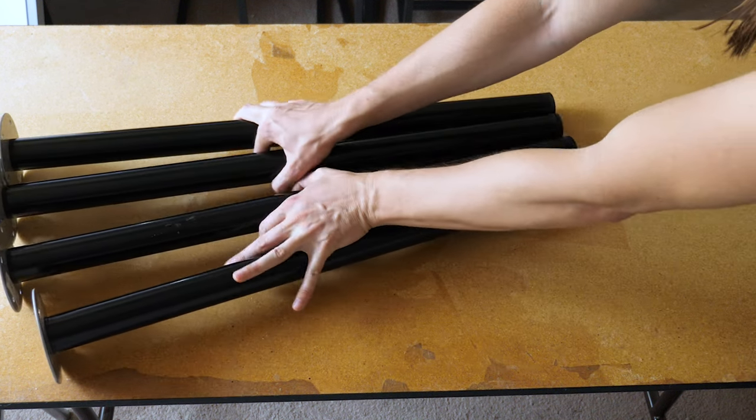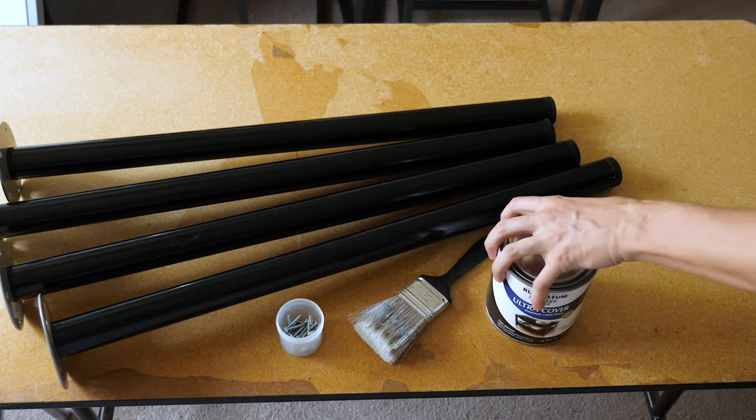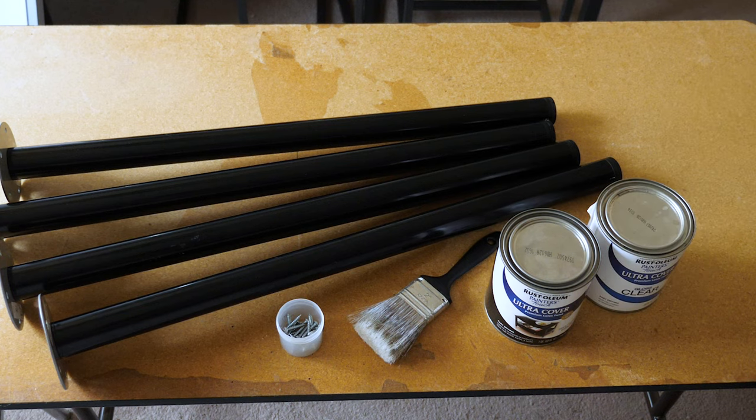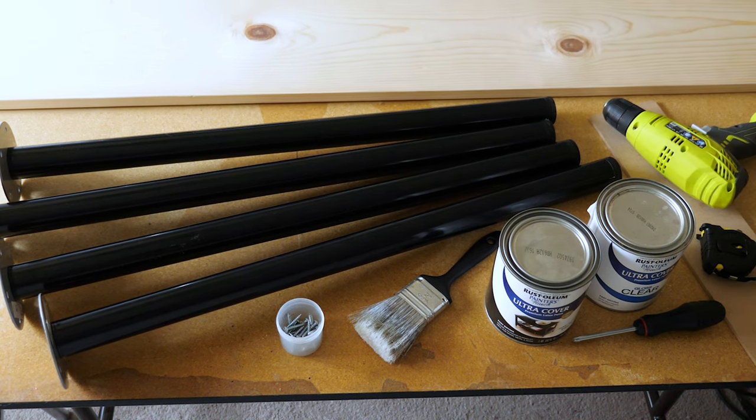To build this crazy contraption I'll need some table legs. I could build them myself or steal them from an existing IKEA table I'm not using anymore, and I'll reuse the same IKEA screws. I'm also going to need a paintbrush to paint the table black followed by a coat of clear finish. Next is a small piece of quarter inch particle board, a screwdriver, tape measure, a drill, and a 10-foot piece of one inch wood for the tabletop.